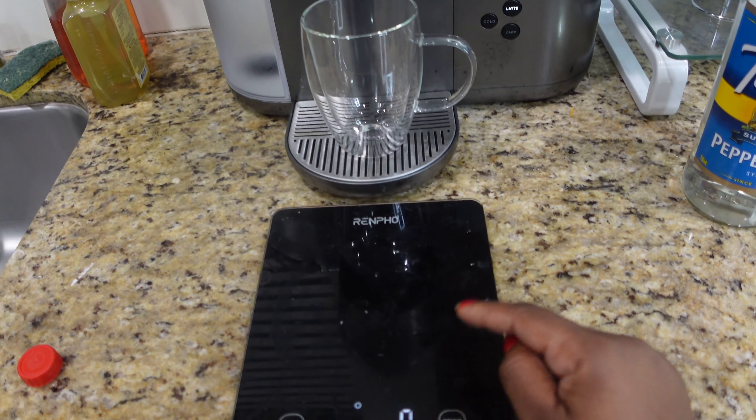If you forgot to measure beforehand, you can measure now. I'm going to zero the scale back out and measure how much of the protein shake I'm using, making sure to save a little bit of room.